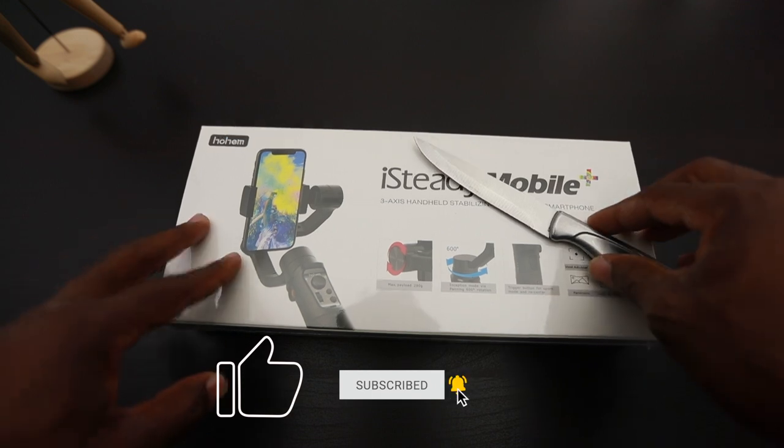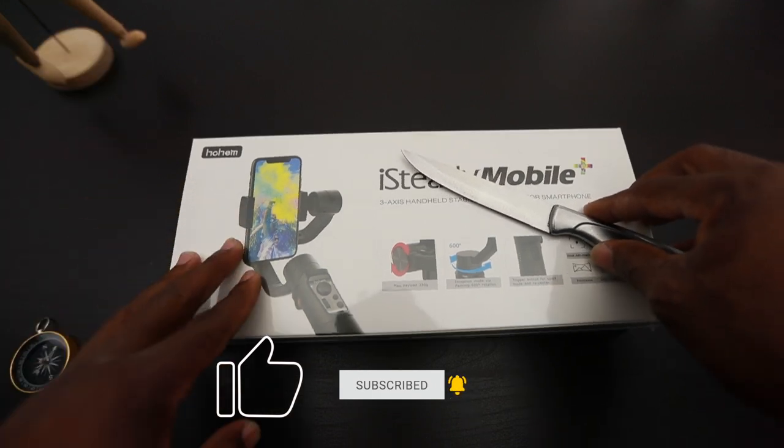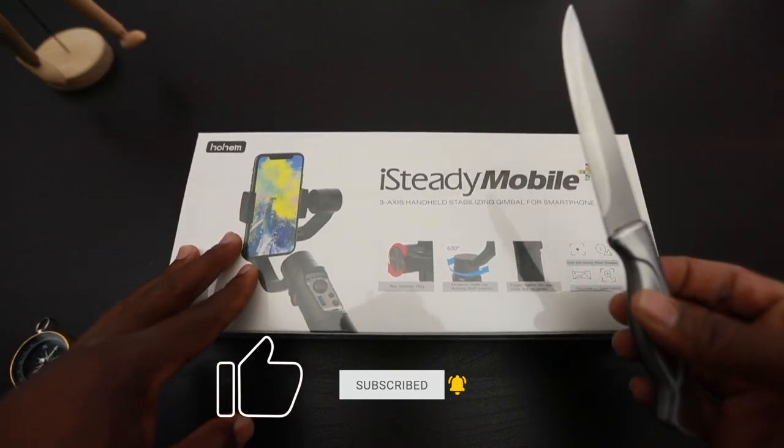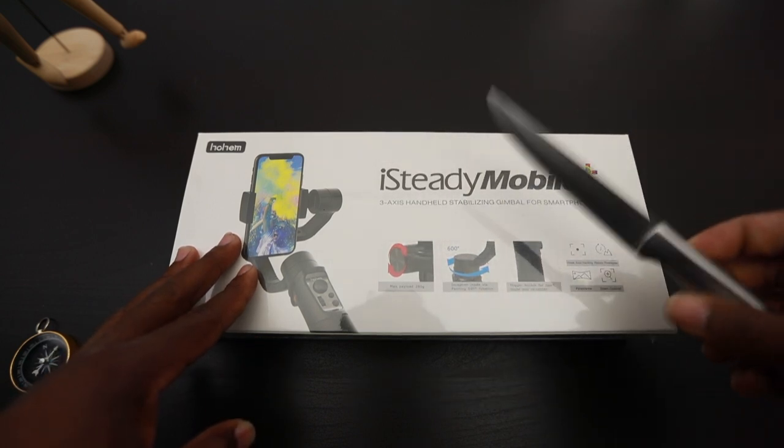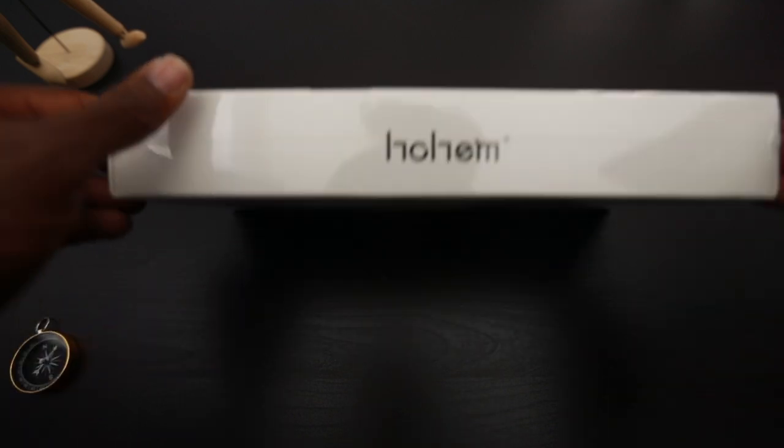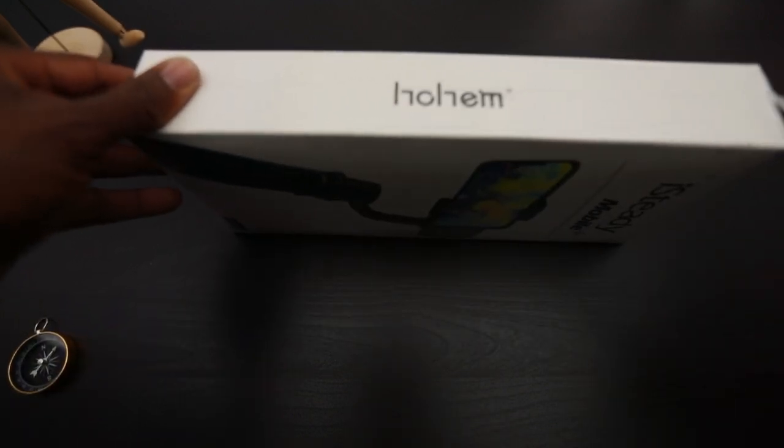Alright, let's go ahead and open this iSteady Mobile by Hohem up. Key fact: be careful unboxing items. Try to be careful using knives or any type of pocket knives when unboxing. Other than that, let's get this bad boy opened up.